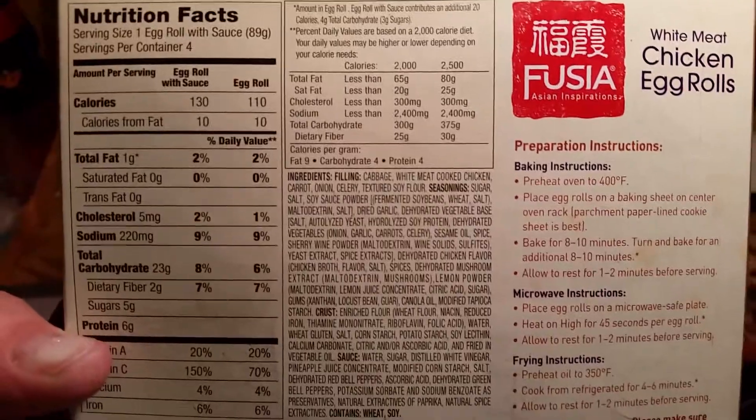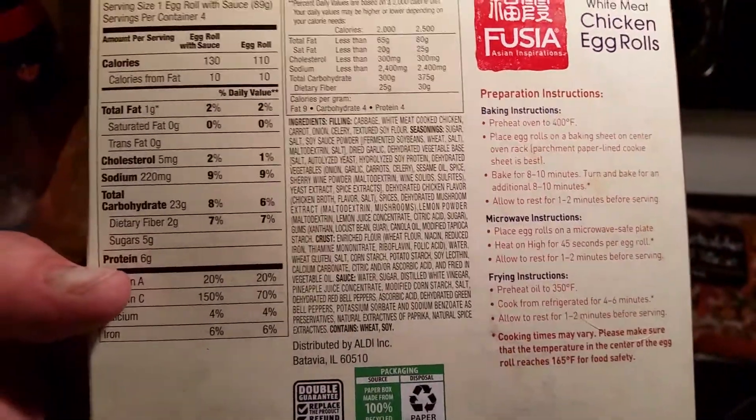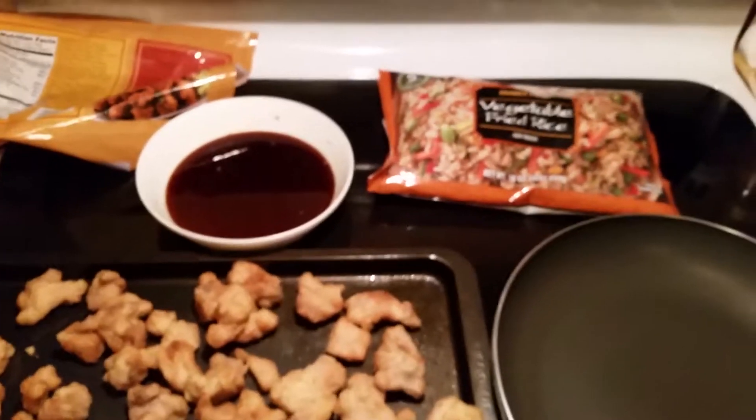Here are the stats on that — you want to pause it. It's four servings and it's got a lot of carbs, but right now I'm really not worried about it. Let's get dinner done.